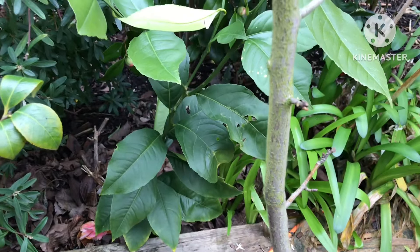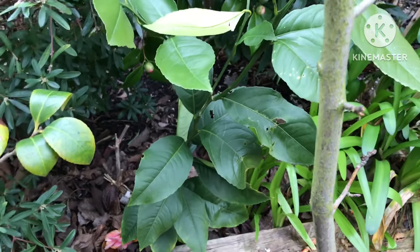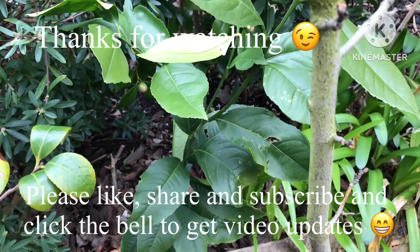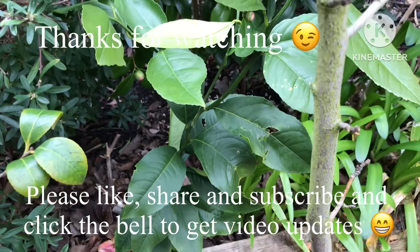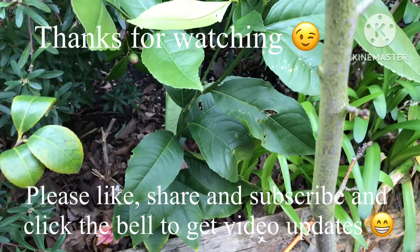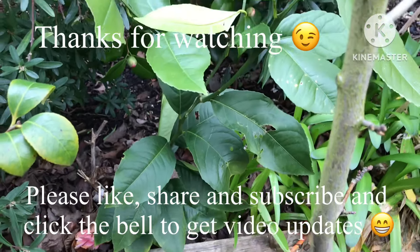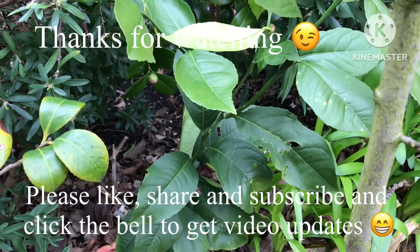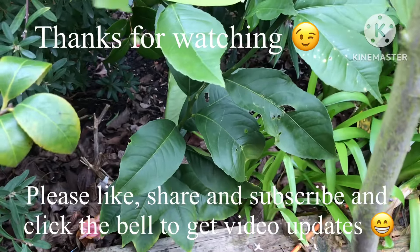Anyway, thanks for watching — hope that's been of interest to a couple of my citrus friends and enthusiasts. Do remember to give me a thumbs up, share the video if you think anybody would be interested, subscribe to my channel, and click on the bell to know when new videos come out. I'll catch up with you all soon — Brett out for now.